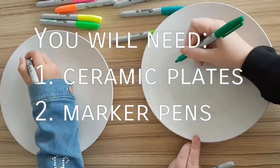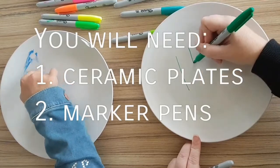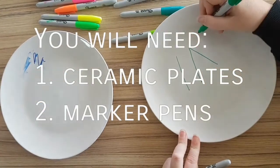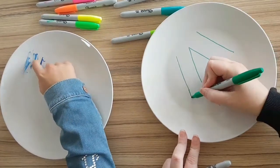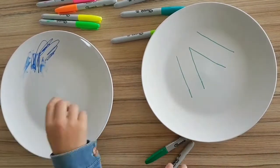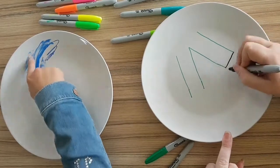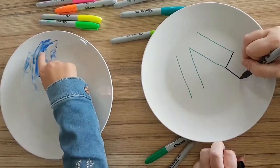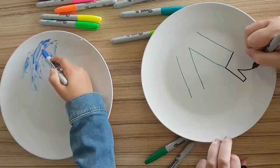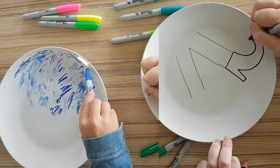First, you will need some plates and some marker pens. What we recommend is drawing the outline of your design first. Because what I've realised is if you want to do a graveyard like me, I did the sky first and in the end I had to go with blue gravestones, because the only colour you can use on top of something is black. So we're recommending: think about your idea at the start.